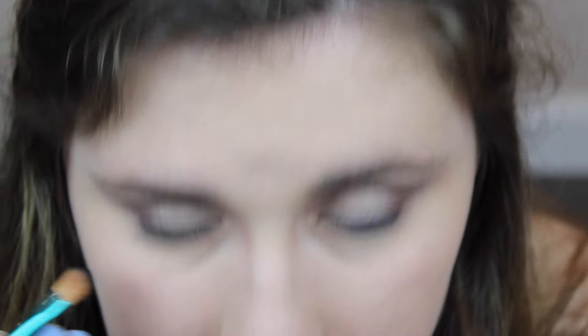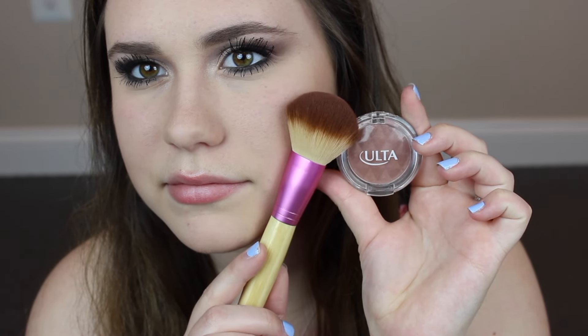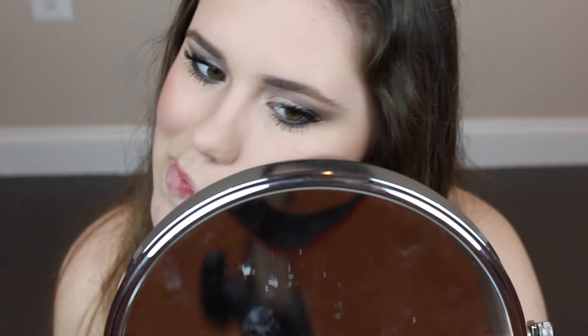Then I went in with a black shadow to smudge that out and deepen everything up. I really did not want to see any skin — I wanted it all to be very black, just like hers. The rest of the blending and mascara got cut out but I finished blending and put on some mascara. Now I'm going in with an orangey blush color on my lower cheeks. She didn't have it high on the apples — it was very orange and very low on her face, almost like a line. I really liked how it turned out, and it's easy to achieve: just put it lower on your face.